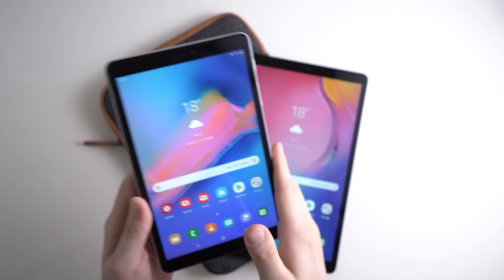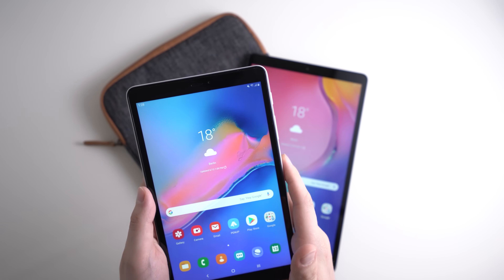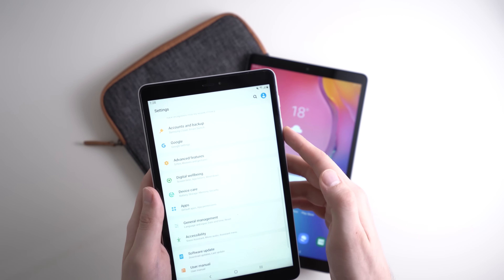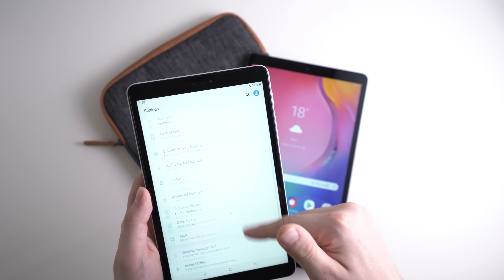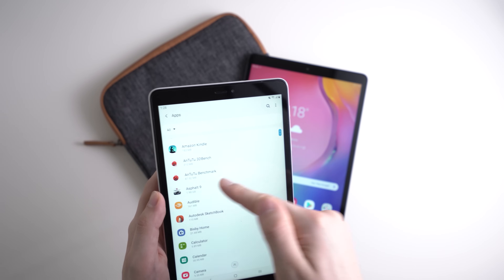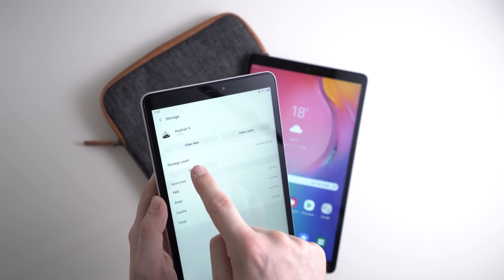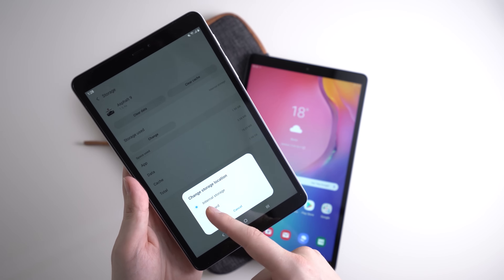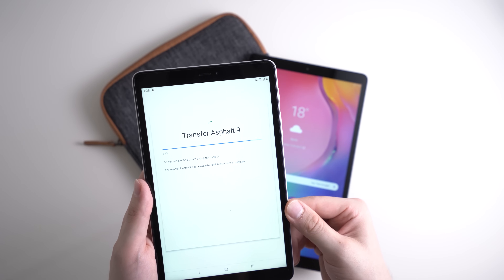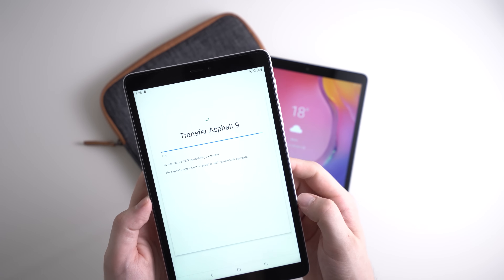All recent Samsung tablets have a microSD card slot, and while you can't mount it as internal storage, you can move apps, games, and data to the microSD card. To do that, go to Settings, then Apps, select an app — for example a big game like Asphalt 9 — go to Storage, tap Storage Use, then Change, and move it to the SD card. This frees up space on internal storage and is a really useful feature built into the Galaxy Tab A series.